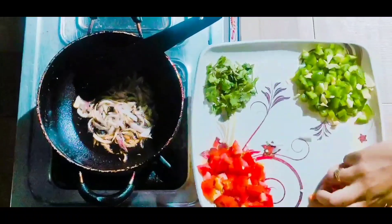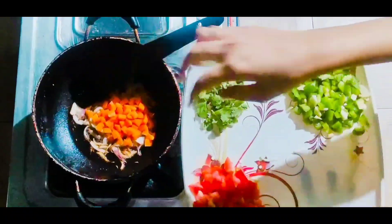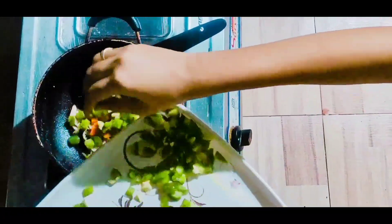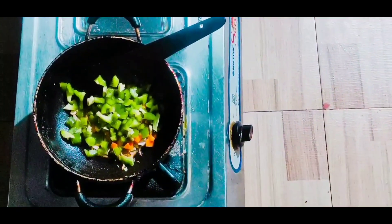You can see that the onion is now brown. Now I will add chopped carrots and capsicum. I will also add chopped tomatoes.